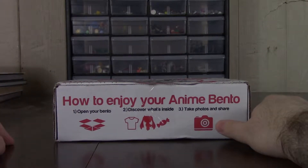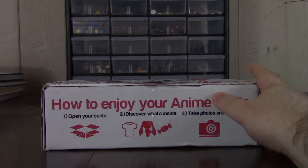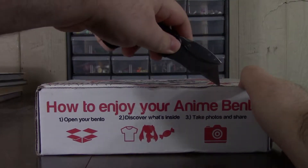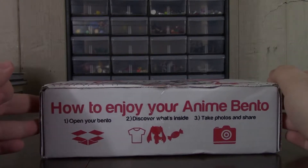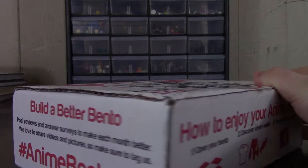First thing I noticed this month: they have different box art, and I actually like this way more than the original faded one. But who really cares about the box — let's see what's inside and test my knowledge of whatever series it's going to be. Anime Bento has really varied in quality since it first started. It touted itself as a small figure box, but over time that changed. You do get a t-shirt every month and a snack, and the t-shirts are actually pretty good, so I'm looking forward to seeing this one.